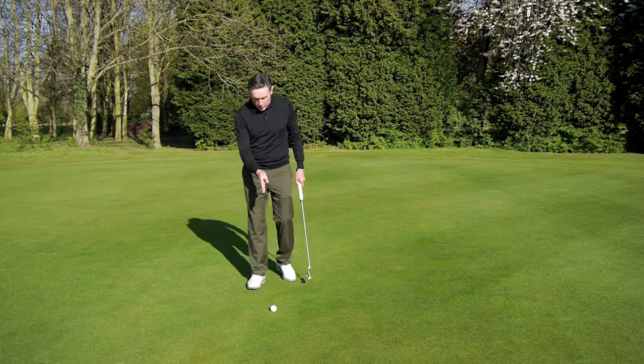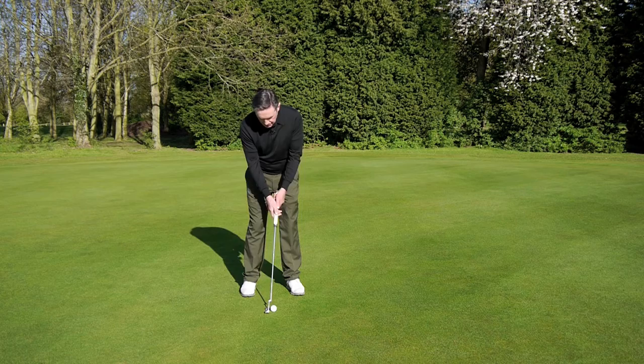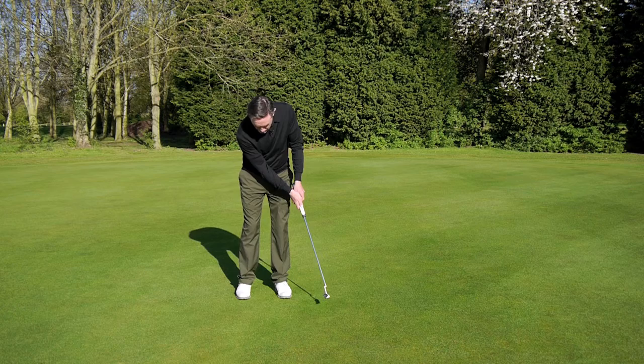There's one thing that I won't negotiate on, and that's where we have the ball in relation to the feet. When we putt, we don't want the ball to get in the air — we want to keep it on the ground and get it rolling. If we have the ball in the middle of the feet, then you're going against physics, you're going against the design of the putter. The one thing that's not negotiable is ball position — it has to be left of middle, somewhere just inside the left heel. That will allow the putter to sit on the ground as it's designed and allow you to roll the ball towards the target with a solid contact.